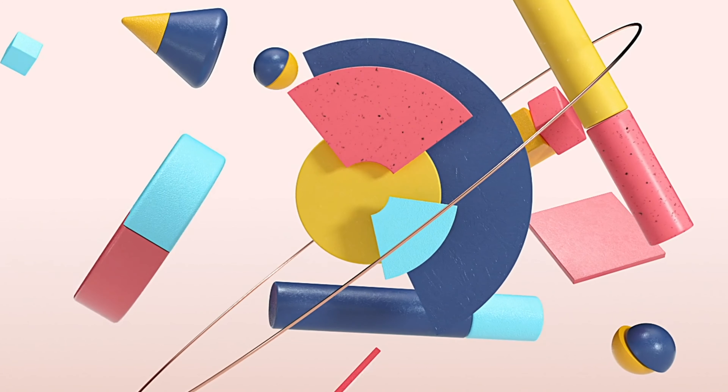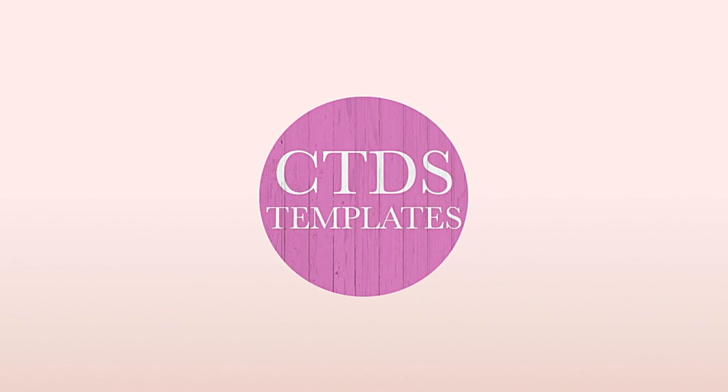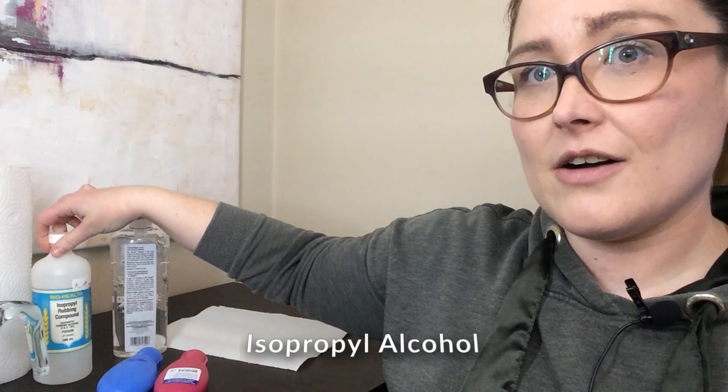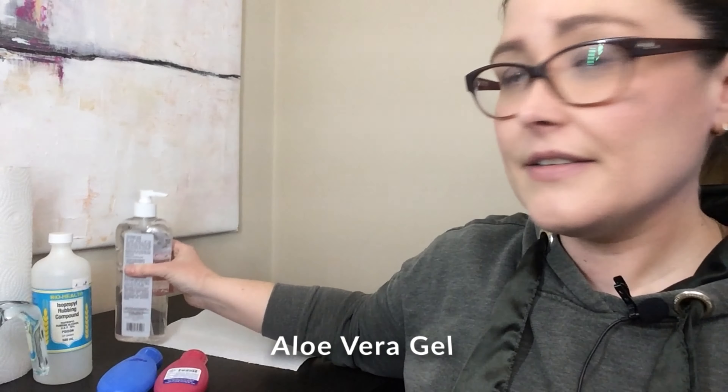Do you like making your own cosmetics and wondering how to make hand sanitizer? Stay tuned and I'll show you how. To begin, the products you're going to need are some paper towel, isopropyl alcohol which is seventy percent alcohol, and some aloe vera gel. You'll also need some little containers — you can use travel containers, which you can find at most places.